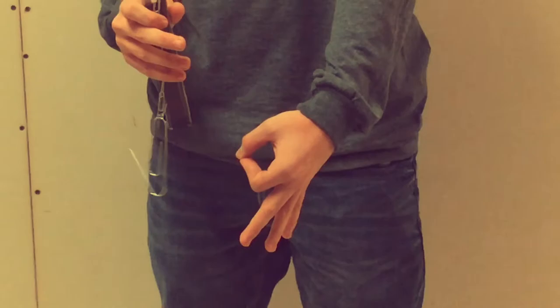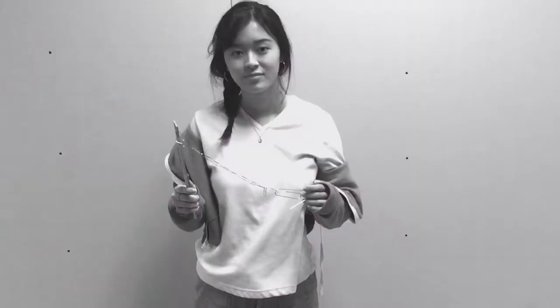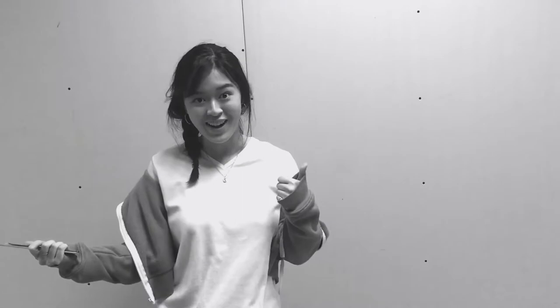Before the MUTT, I threw away three billion paper clips every day and had zero friends. Now I throw away zero paper clips and have three friends. Save the world and get a MUTT.